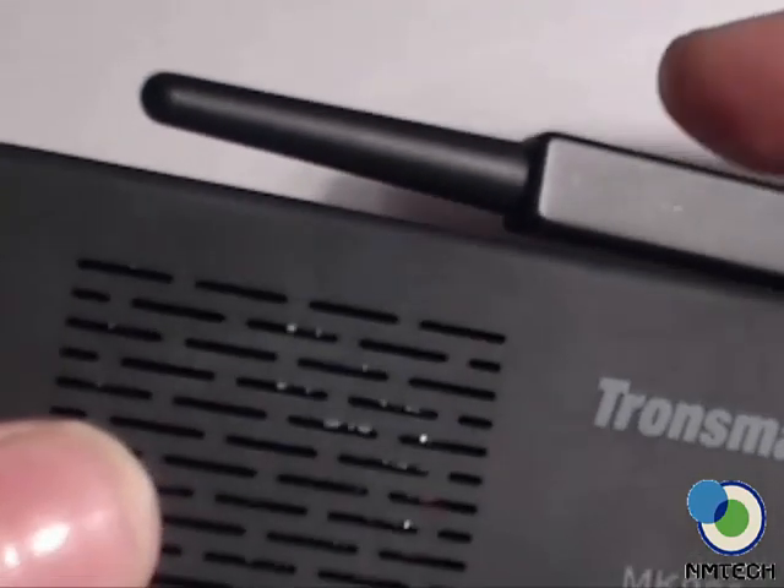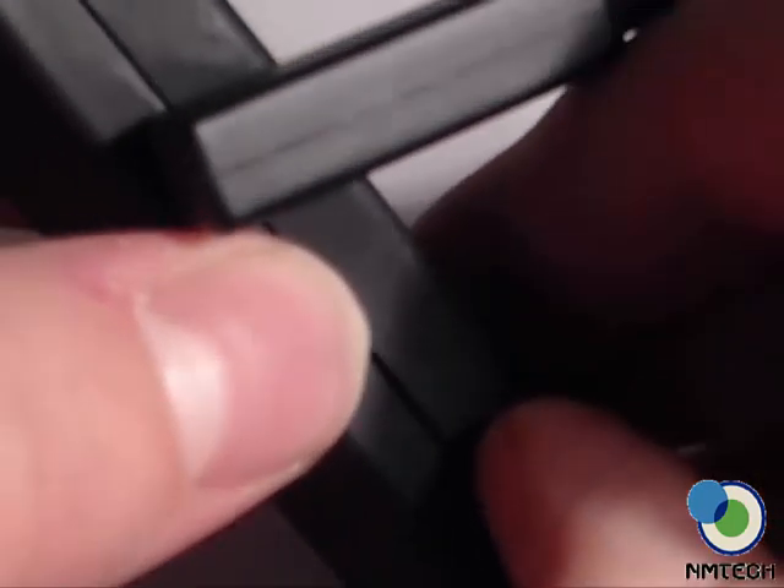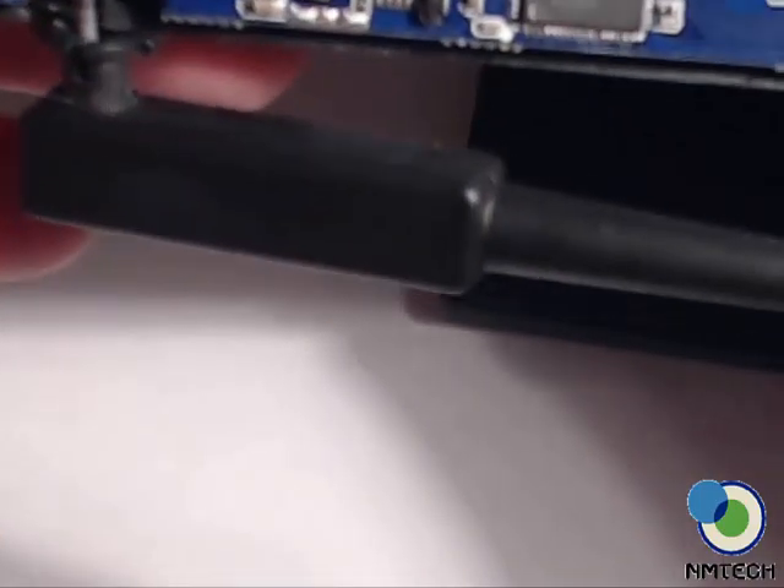Now what you see here is the antenna for the Wi-Fi. And this tab right here — just slide your fingernail right here and kind of pry it open, not too much, not to hurt it. Get this side open, kind of get your fingertips and squeeze it open. There you go — and now you'll see the board.